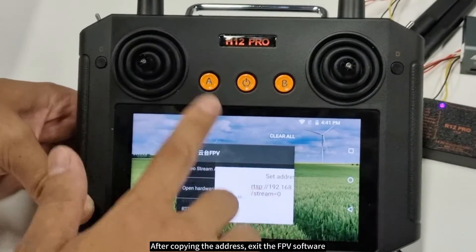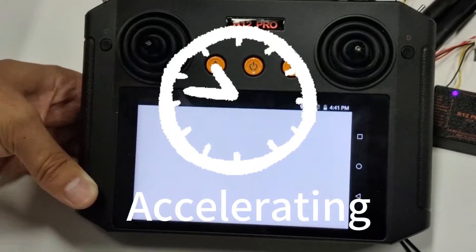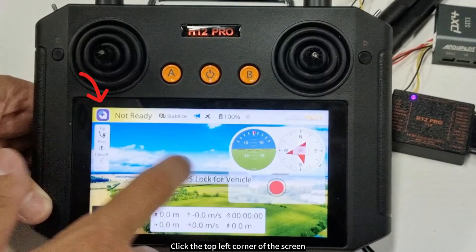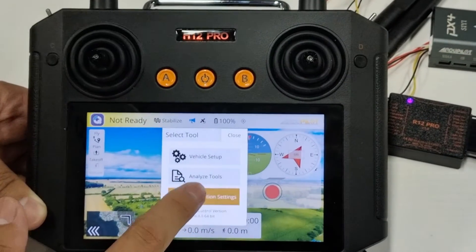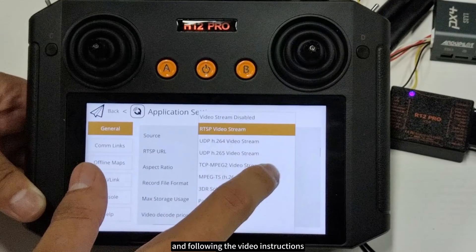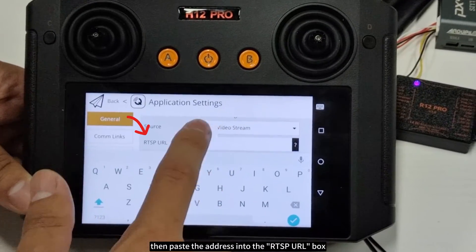After copying the address, exit the FPV software and open QGC. Click the top left corner of the screen and in the new window click Application Settings. In General, find Video Settings and following the video instructions, select RTSP Video Stream, then paste the address into the RTSP URL box.